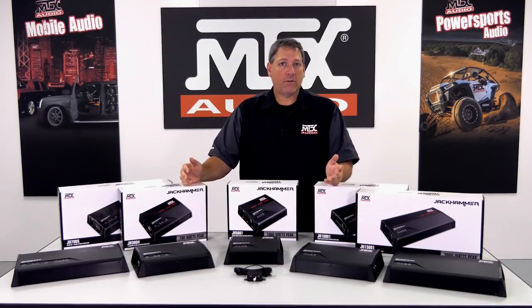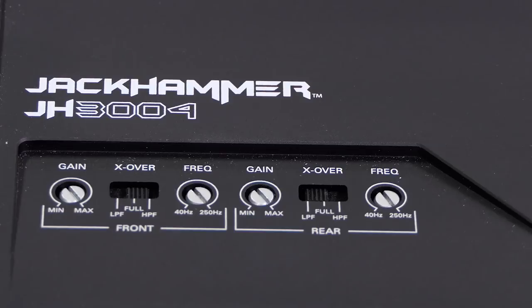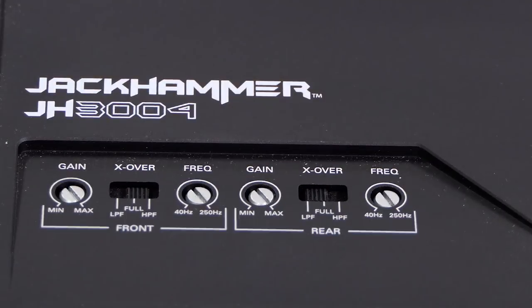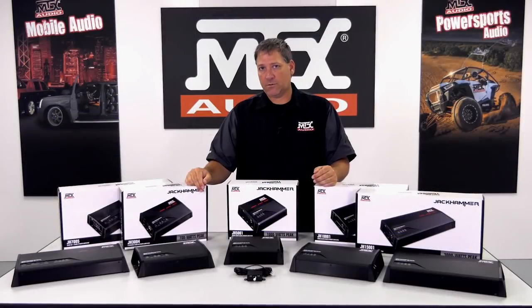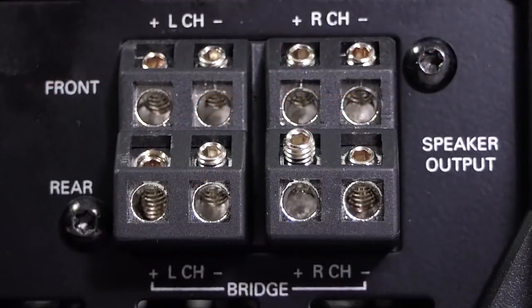The top-mount controls include independent gain controls for both front and rear channels, including when in 2-channel input mode. Selectable crossover switches allow you to configure both front and rear outputs to be full range, low-pass, or high-pass output, and crossover frequency is adjustable between 40 and 250 Hz. The amplifier is rated to work at 4 or 2 ohms per channel, and both front and rear outputs can be bridged to a 4-ohm load.